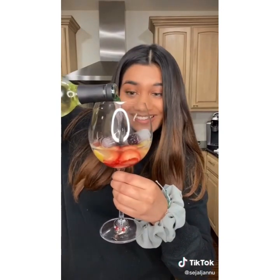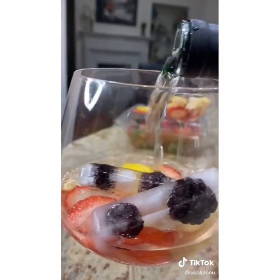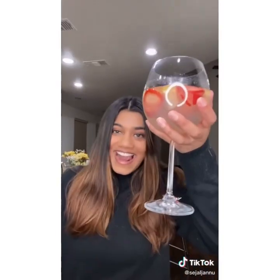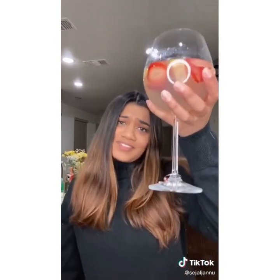Pour in some rosé — I'm not really measuring this part, I'm just vibing. This is so colorful. Finally, top it off with some lemonade. Based on the fact that this literally tastes like juice, I'm going to say it's pretty dangerous and I would drink with caution.